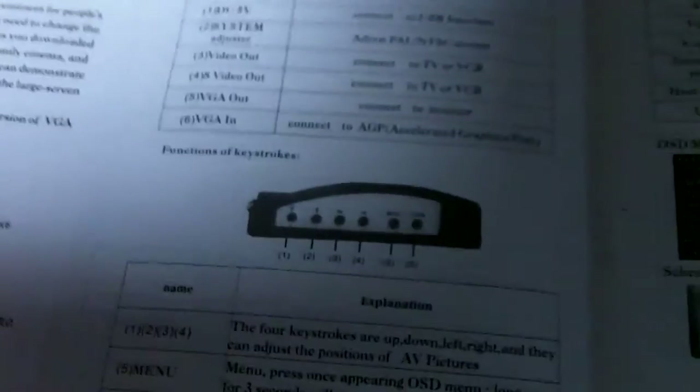And this is the back here. This is your VGA out. This is your S-Video and composite in. And it also has a VGA bypass. So that's the box. And this is the little manual it came with — just a very basic manual.